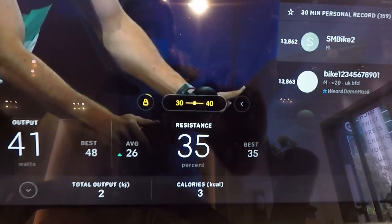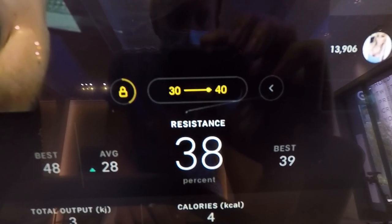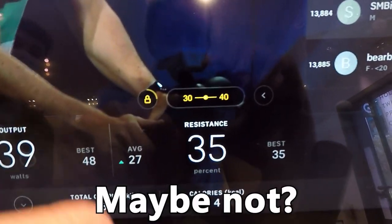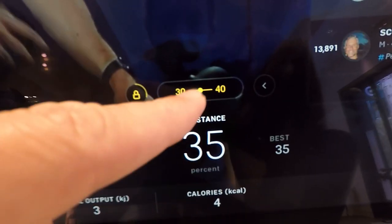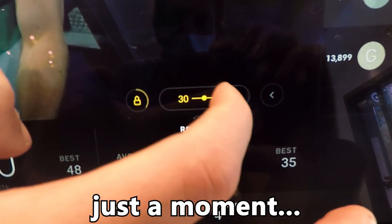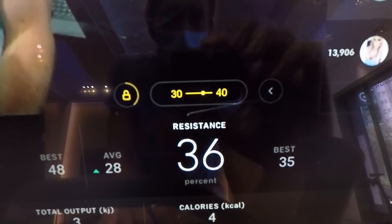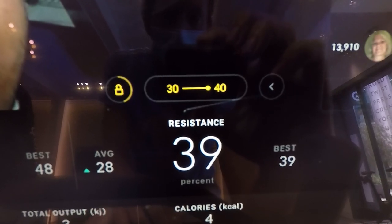What happens if you want to move up in the range to make it more difficult than the default center of the road resistance? From the look of the slider bar, I thought you'd be able to slide the resistance left and right within the target metric range, but during this demo ride, that's not how it worked. The slider bar does appear to sometimes respond to touch though. Since the touchscreen Auto Resistance slider didn't respond to me sliding my finger on it, I simply used the red resistance knob to adjust the resistance.